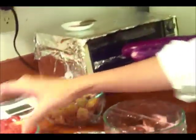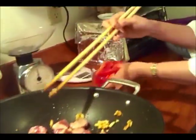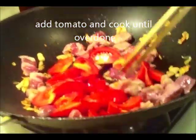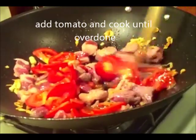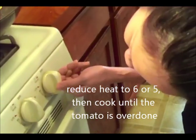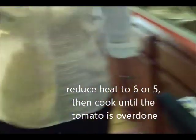Bây giờ Nấm Râm sẽ xào thịt heo và xào cà chua. Cho thịt heo vào, rồi cho cà chua vào và hầm cho tới khi cà chua chín rụt ra hết, chảy nước ra hết. Bây giờ Nấm Râm sẽ hạ lửa xuống khoảng số 6, rồi lấy cái nắp chảo đậy chảo lại.